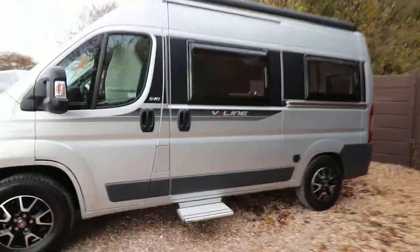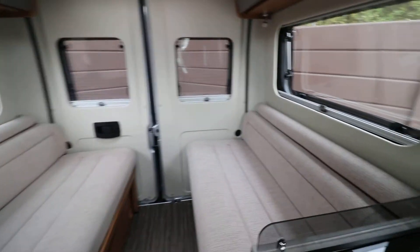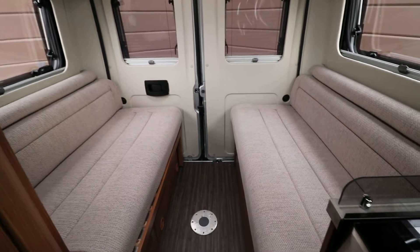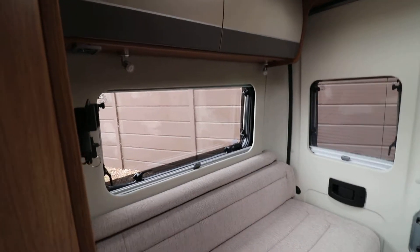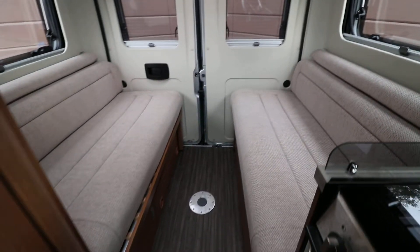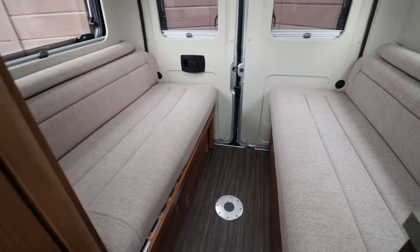Let's just pop inside and have a look around. They pull together to make your bed area — there should be a photograph of those set up. There's loads of windows in the rear of the home here and a skylight as well. There's a bit of storage space underneath the bench seats, and you can set up a little table in between these benches when you're sitting having a couple of glasses of wine.